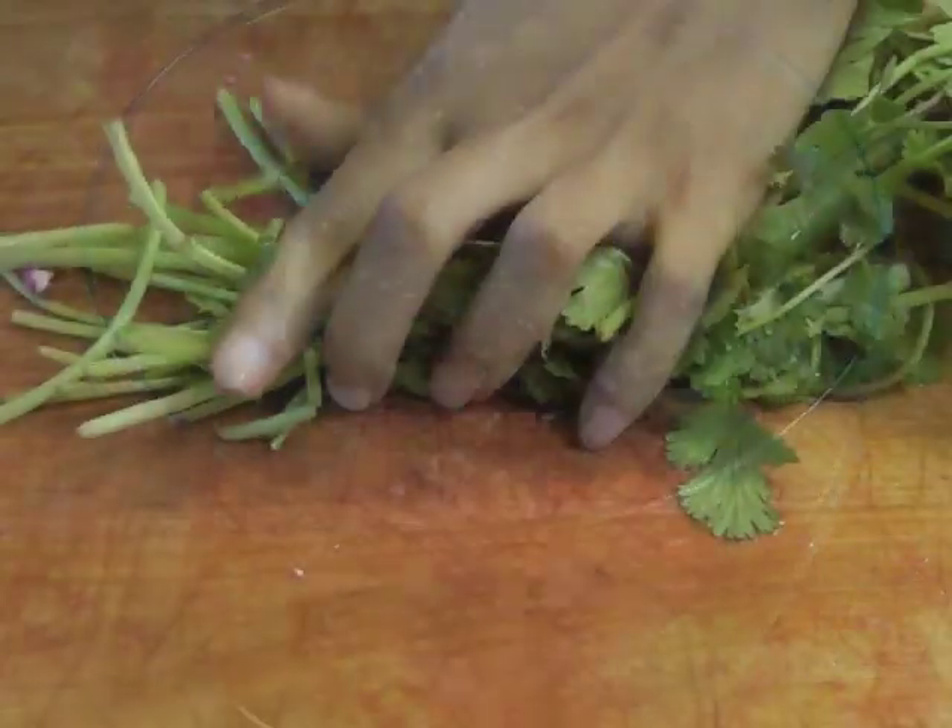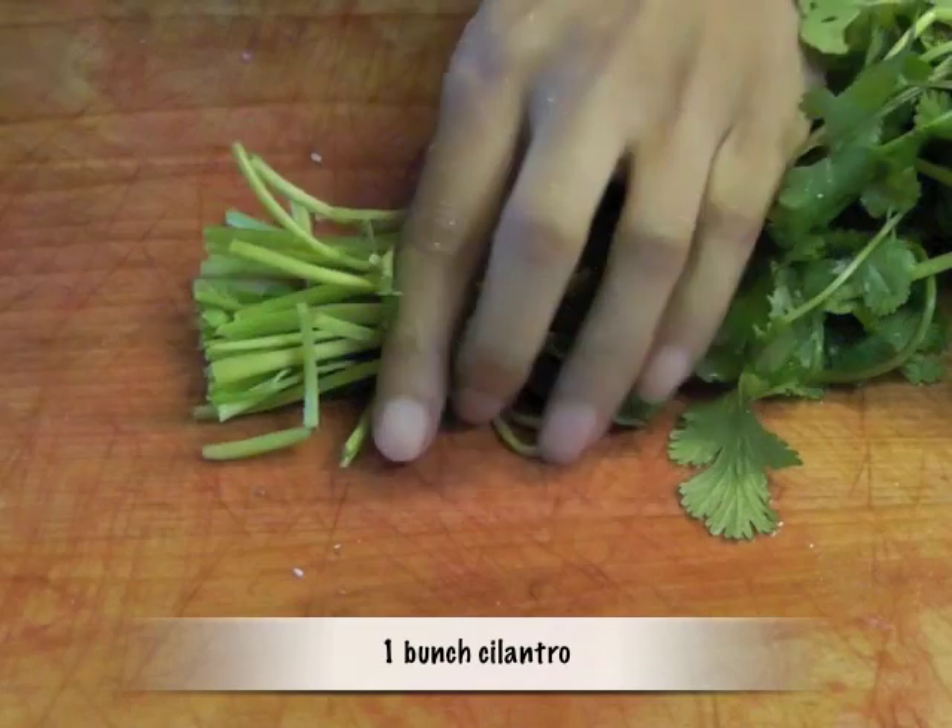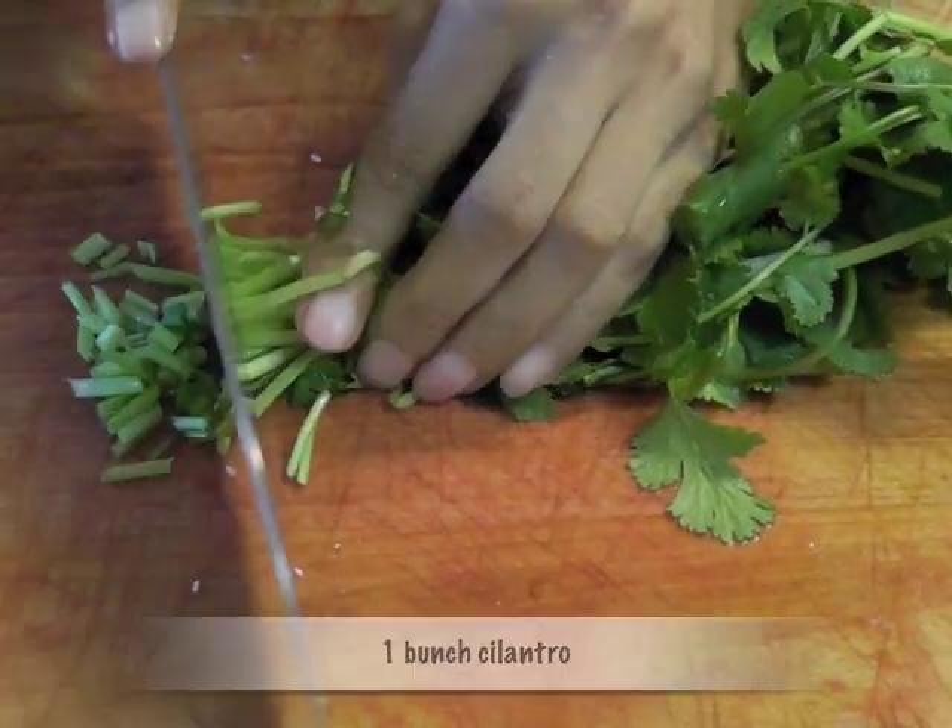Take a large bunch of cilantro, chop off the ends and dice fine.